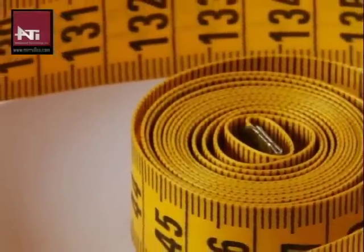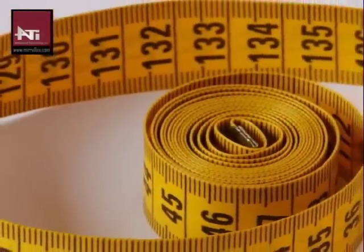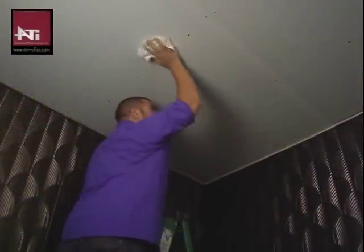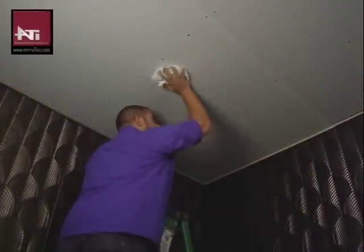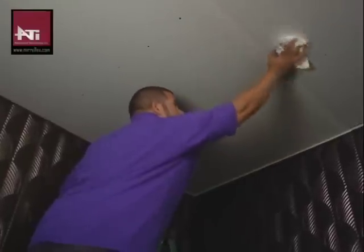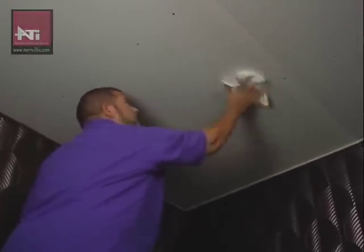First, you'll want to measure the area to be covered to determine how many tiles you will need. Before starting the installation, clean all surfaces with alcohol. The surface must be dry, smooth, and free from dust, grease, wax, and other particles.